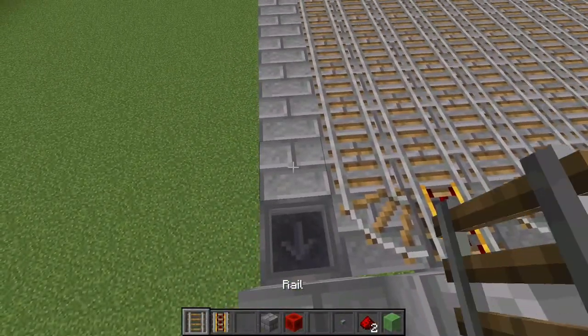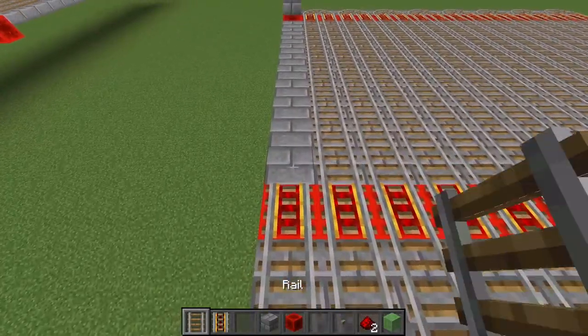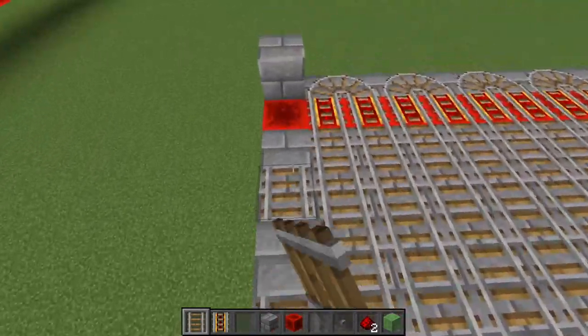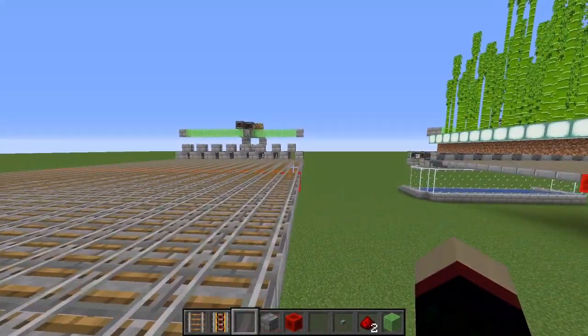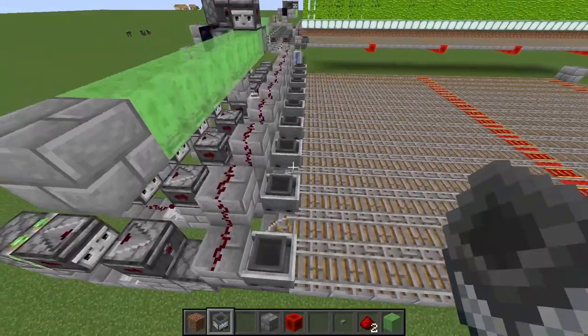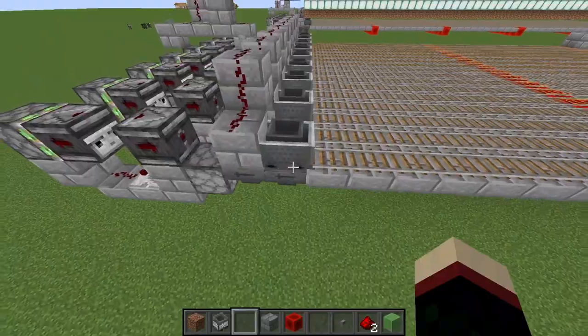At the very end, place a normal rail and then the powered rail, then go down the line with powered rails until you place one final powered rail. This minecart will just bounce when it hits here and go back the way it came - it will not loop around. Now is a good time to place in the minecarts with hoppers, placing one on every single powered rail.